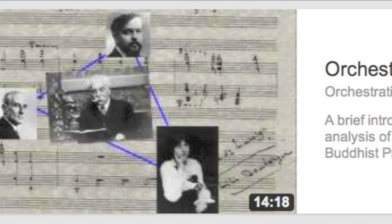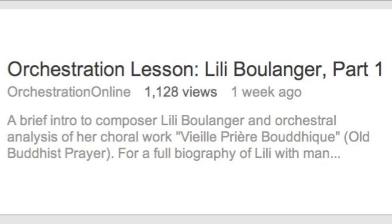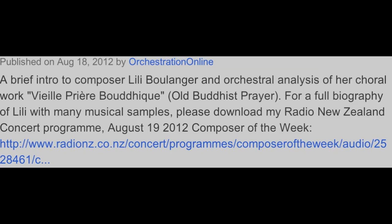If you can also like this video, that would really help me keep track of how many viewers are currently following this series. I'd like to add more of these lessons in the near future as my schedule allows. If you just stumbled onto this video for the first time, I recommend that you go back and view part 1 first, to get a little background on Lili and her significance to French music.